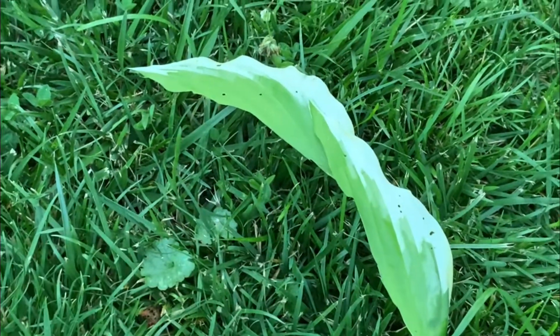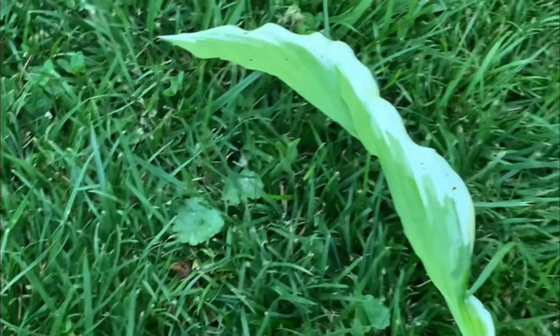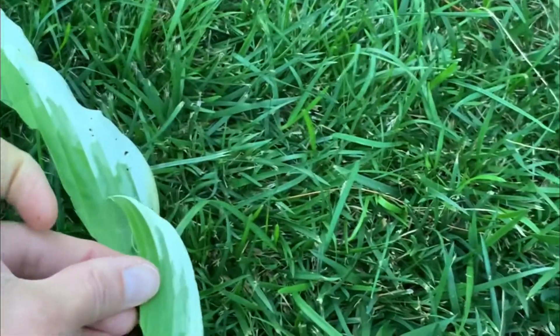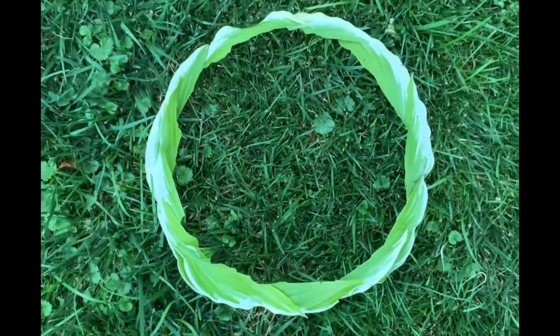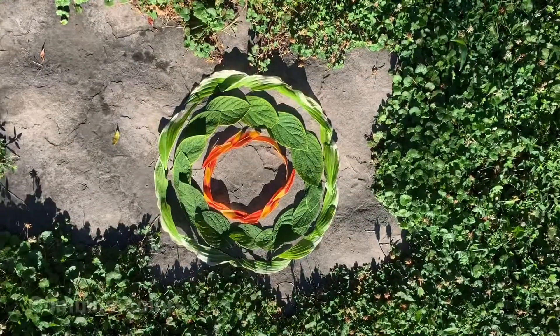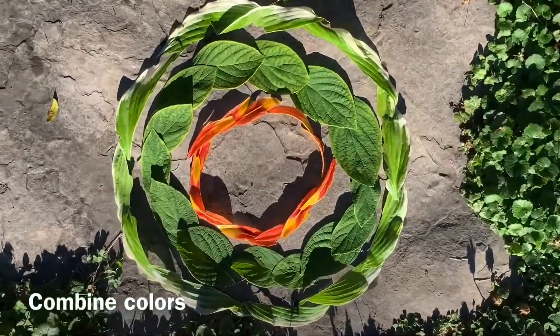Here is some hosta leaf that I also found. It's a green leaf that has white edging. I tore it in half gently lengthwise and then I was able to line up the white parts and lay them out like a circle — first on the grass and then around some other leaves.